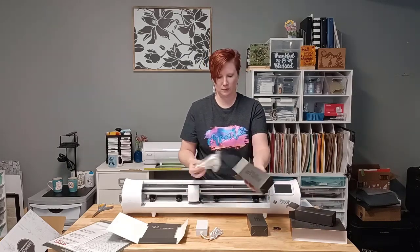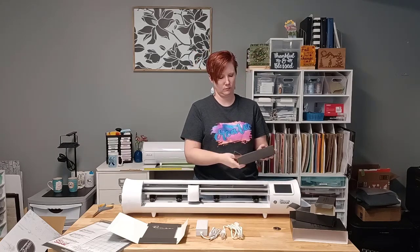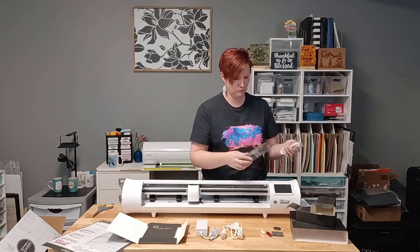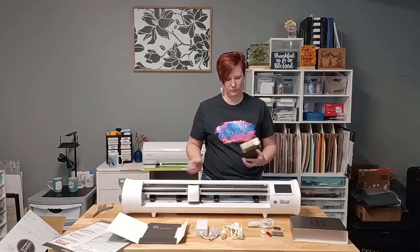Then you can unwrap your power cord. There are two parts to your power cord, and I'm just taking those out here. Then you have your accessories box — do not throw this away. This is very important: it has your blade housing, your blades, and your USB cord along with the pen adapter.